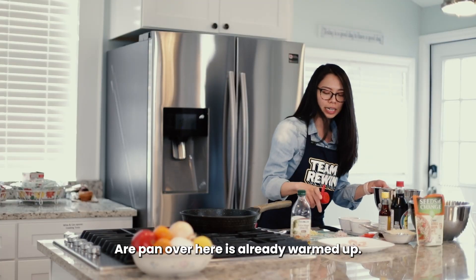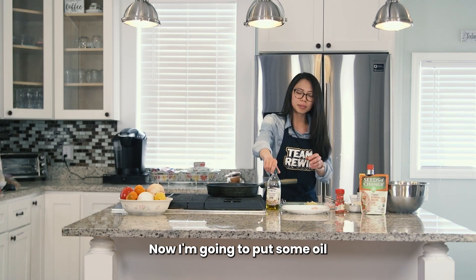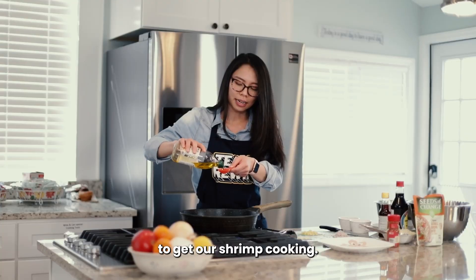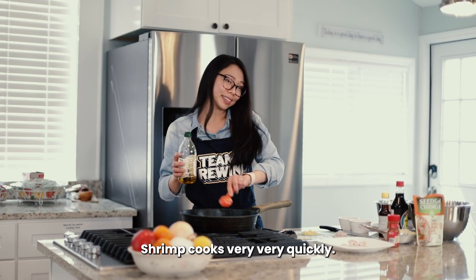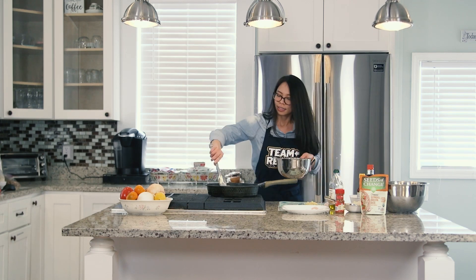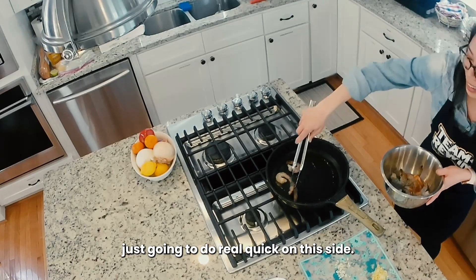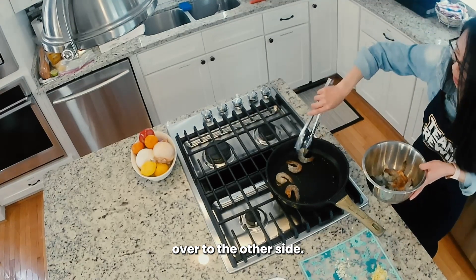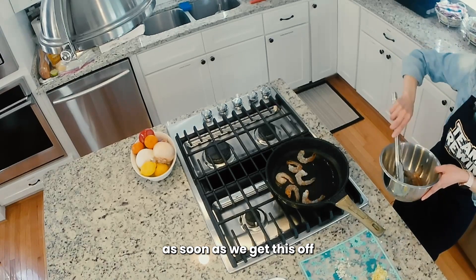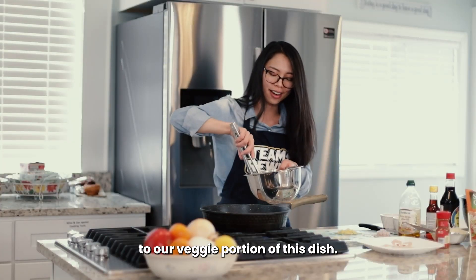Our pan over here is already warmed up, got it on high heat now. I'm going to put some oil — measure out a tablespoon here — to get our shrimp cooking. Shrimp cooks very, very quickly, so this will be a quick process. I'm just going to toss that on there, do a real quick cook on this side and then flip it over to the other side. Because this is so quick to cook, as soon as we get this off, we'll be able to move on to our veggie portion of the dish.